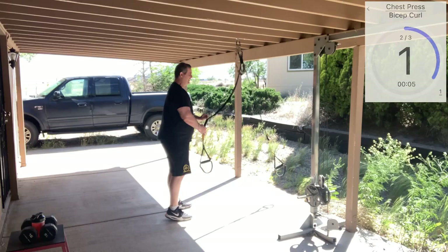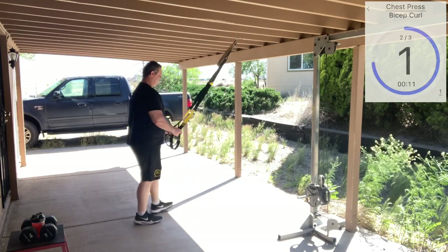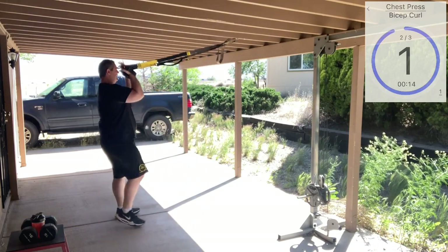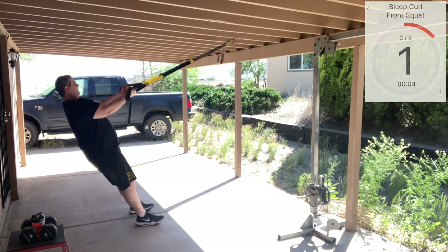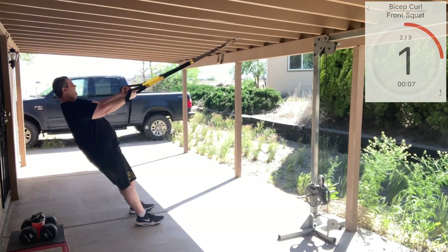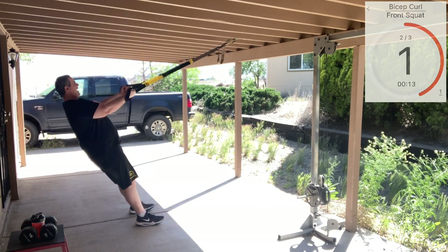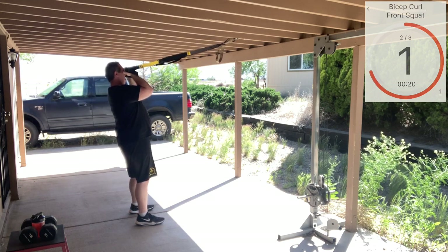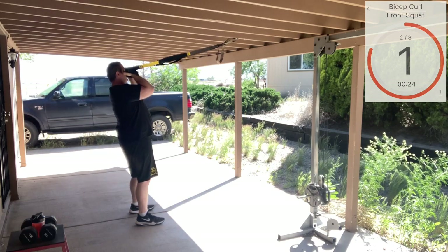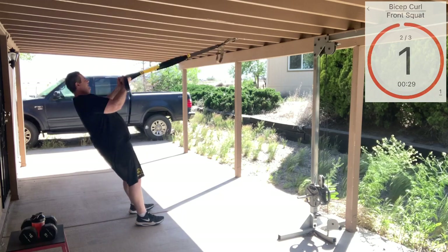Now we're going to bring in bicep curls. Bring our straps back to mid length. Hands nice and high, good extension, good curl. Focus on squeezing the biceps nice and hard. And again, active plank — try to keep your shoulders down and away from your ears. Just like with the row, no shrugging. Very good, guys.